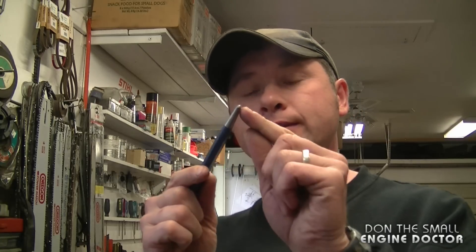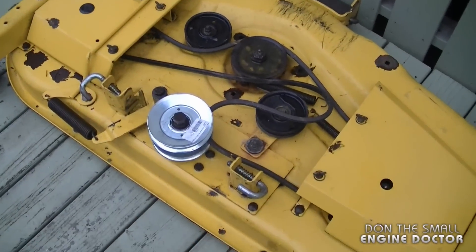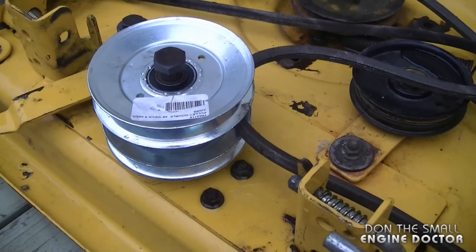Probably the most crucial tool in this procedure is your punch. Make sure it's of good quality and make sure the tip is well sharpened. This is the deck that the pulley is going to go on — it's going to be bolted right here and two belts are going to connect to that pulley.